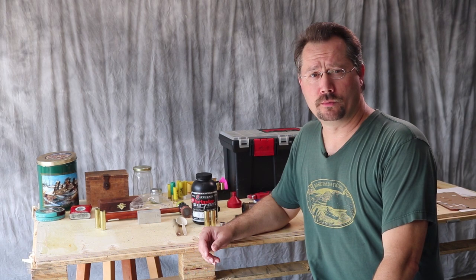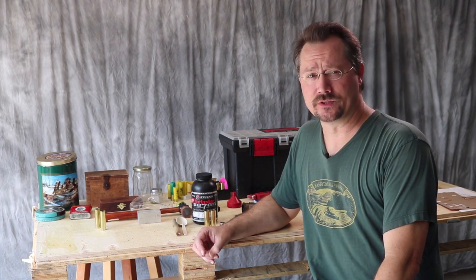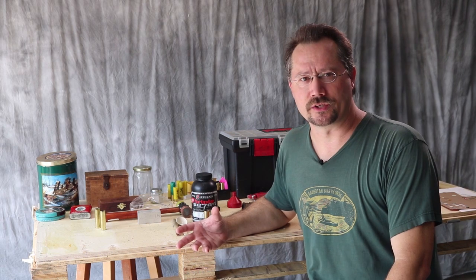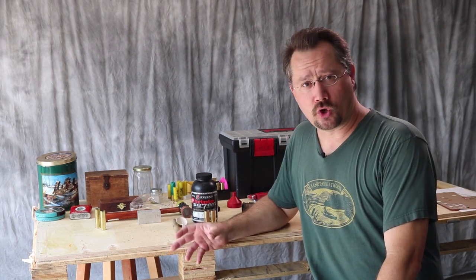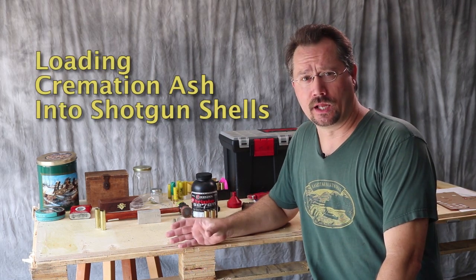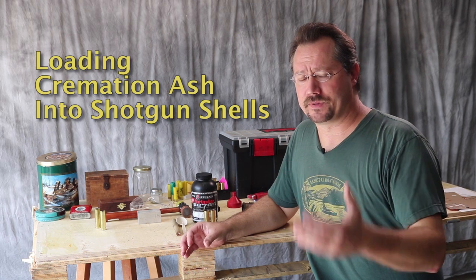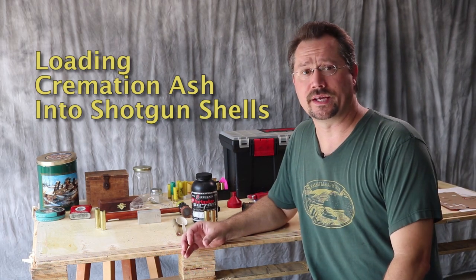Hello and welcome to a YouTube video that not too long ago I could not have imagined myself making. I'm finding it hard even to find a good introduction to this, but what we're going to do today is I'm going to show you how to load cremated remains into a shotgun shell so that you can give that one last farewell send-off to the hunter, the outdoor enthusiast, the firearms enthusiast in your life.